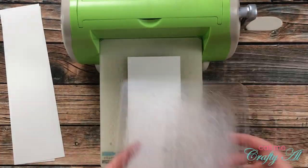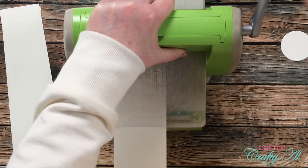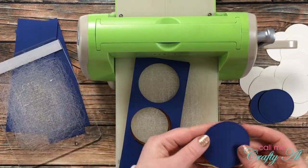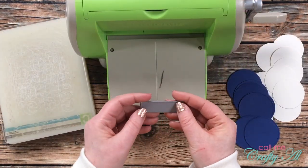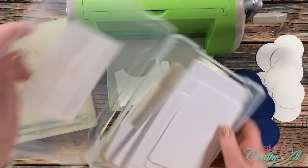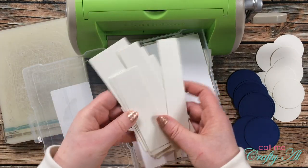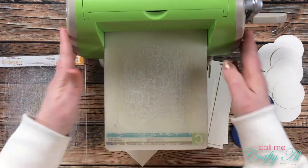Next I brought in my trusty Cuttlebug to do some die cutting. The first cuts were circles out of the off-white and blue card stock — I just kept cutting until I had 12 of each size circle. Because my focal point will be stamped on that off-white circle, I brought in a fishtail banner die from Lawn Fawn. I'll use scraps of off-white card stock for my sentiments, kept in a 5x7 photo case — super handy when you need little pieces.